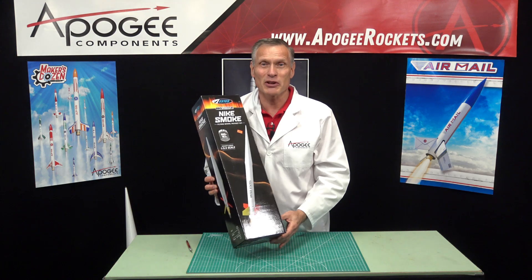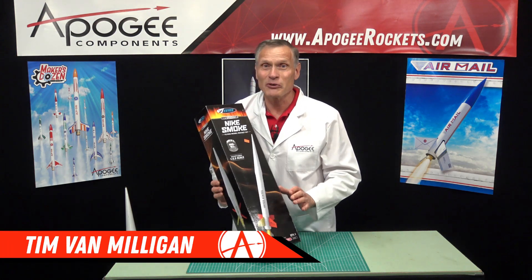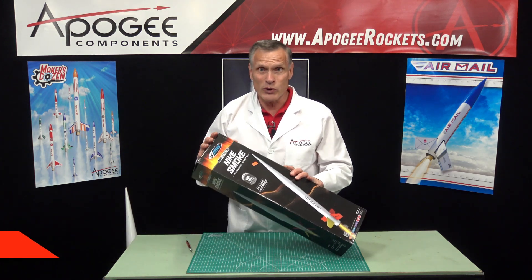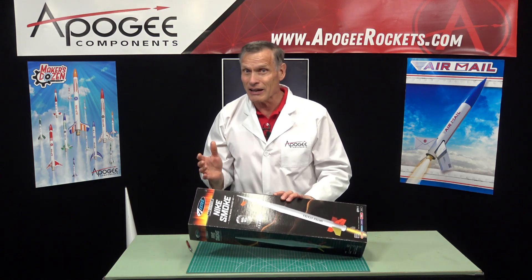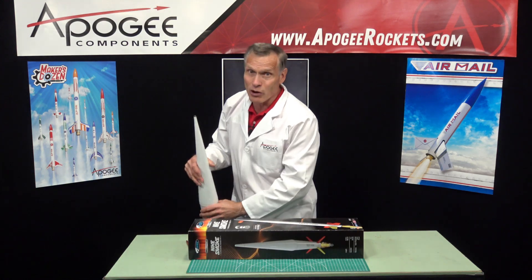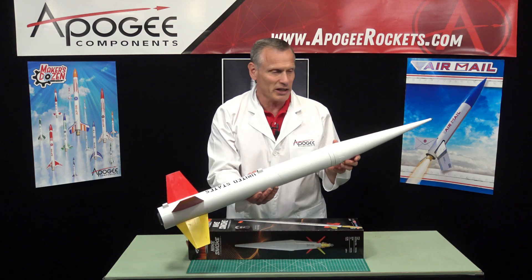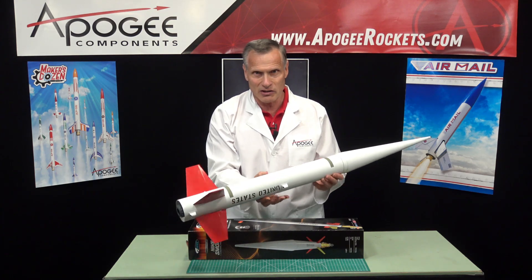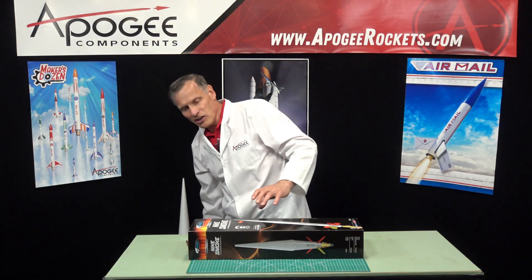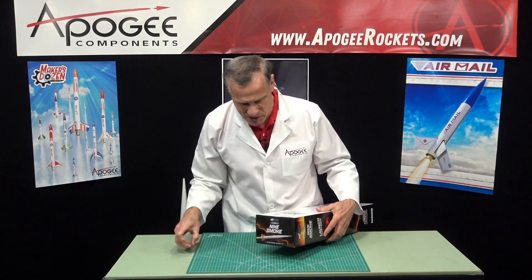Hi, I'm Tim Van Milligan from Apogee Components, and yes, I am a real rocket scientist. Today we're going to unbox the Estes Nike Smoke. This is a re-release of an original rocket that I actually built around 2014 — well, actually my daughter built it. This is her rocket that she built in 2014, and it flew great. We've flown it a number of times and it's kind of beat up, but I wanted to see if the new version is any different from the old version. So let's open it up and see what's inside.